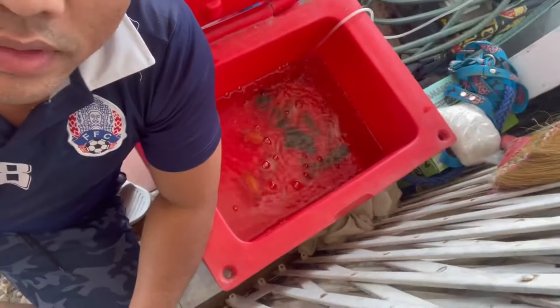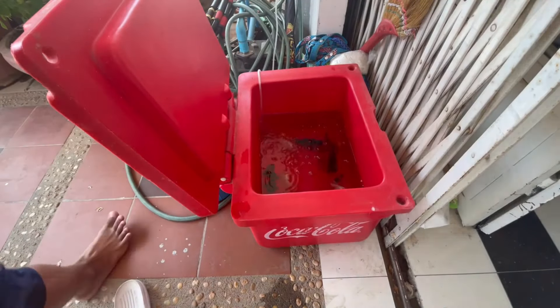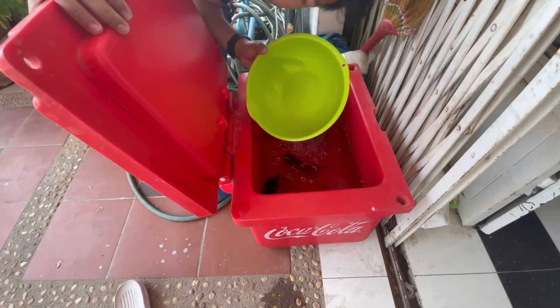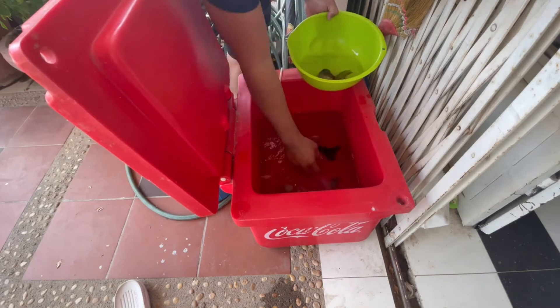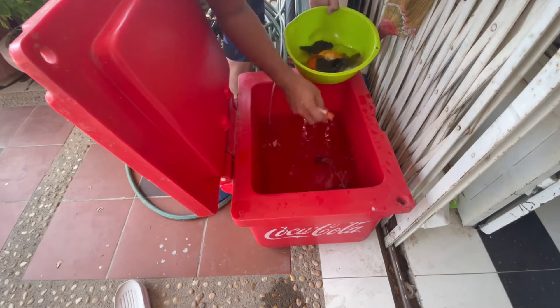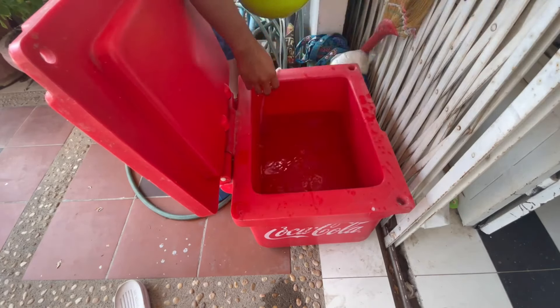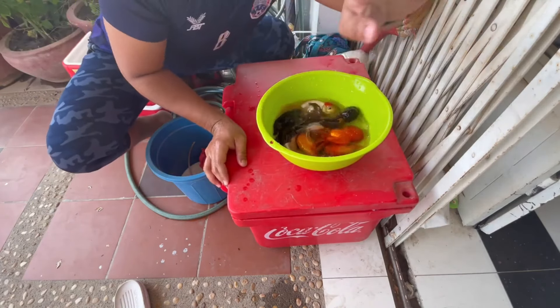Hi guys, it's been three hours already. Let's transfer the fish to the tank. We have one, two, three. Okay, so we have the fish in the tank.